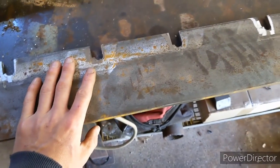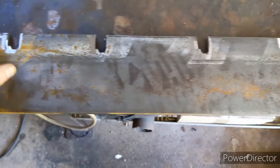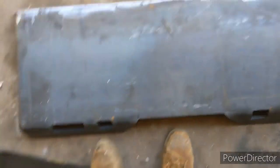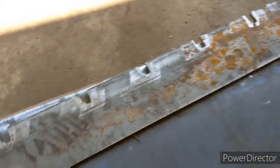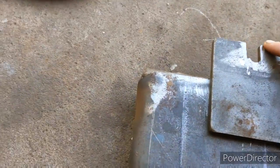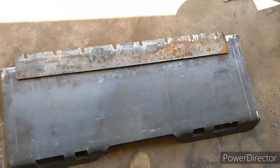You also need another plate the same length and thickness — three-eighths with no holes — to hold the bottom of the forks. Once you have these made up, this is the bottom of the plate and this is the top. You want the forks hooked up at the top, so you're going to offset it, drag it out a few inches like so, and weld it up so it'll look something like this.